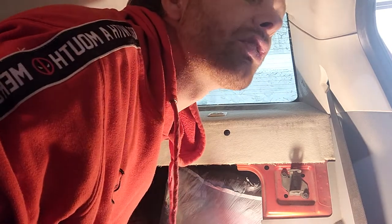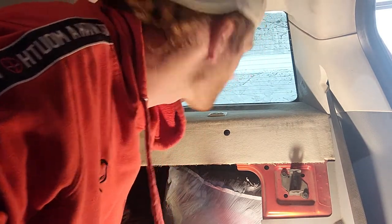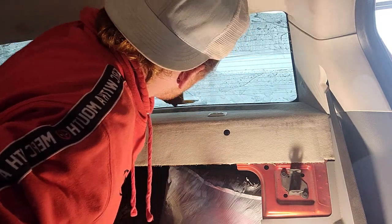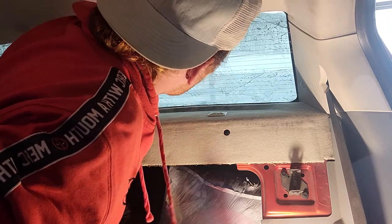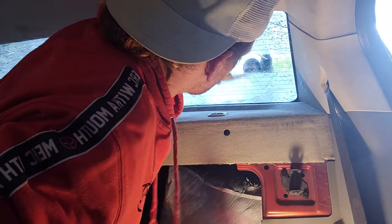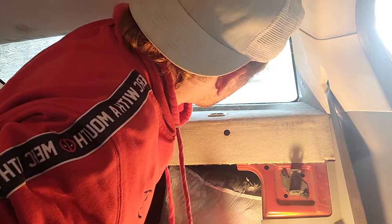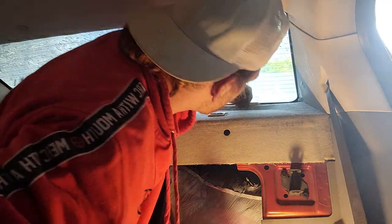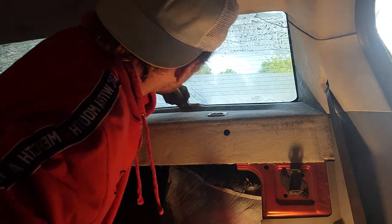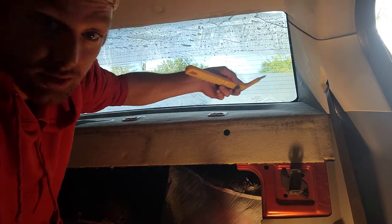I closed the garage door so dirt doesn't get in. Start from the middle, then work your way from the middle out, working your way down.